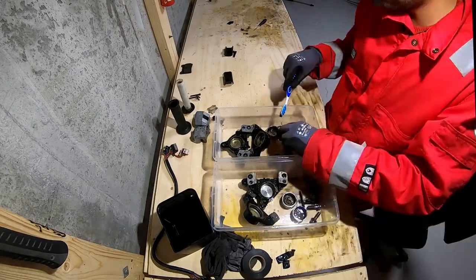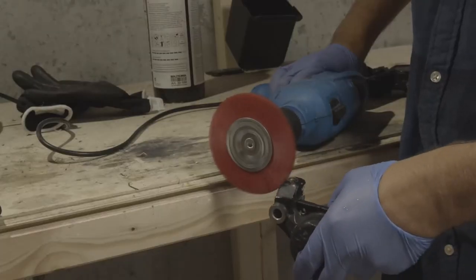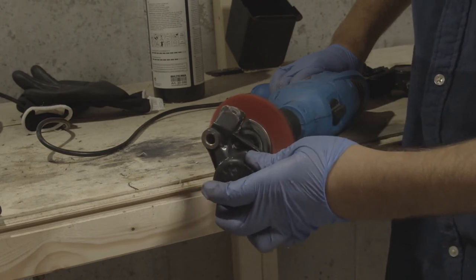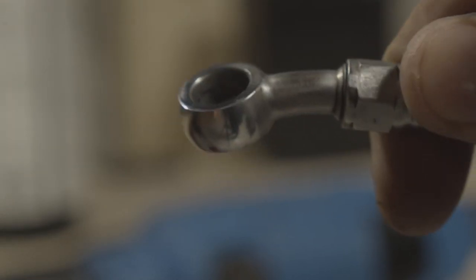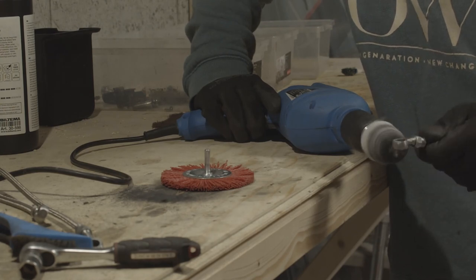Normally I would show a final result, but these aren't going to get painted anytime soon. I'll do that all together with the tank and everything. So for now this is it, and I'll do another video once I have more to show.